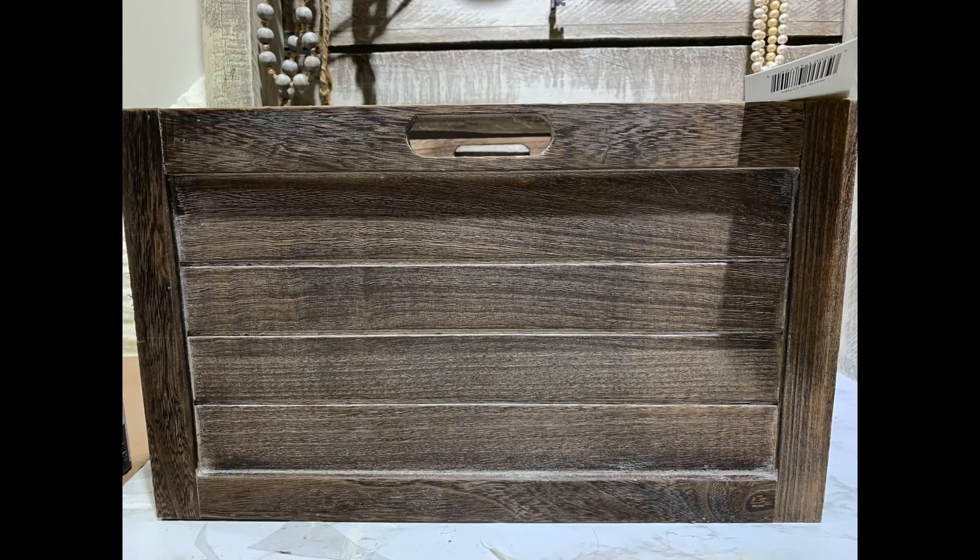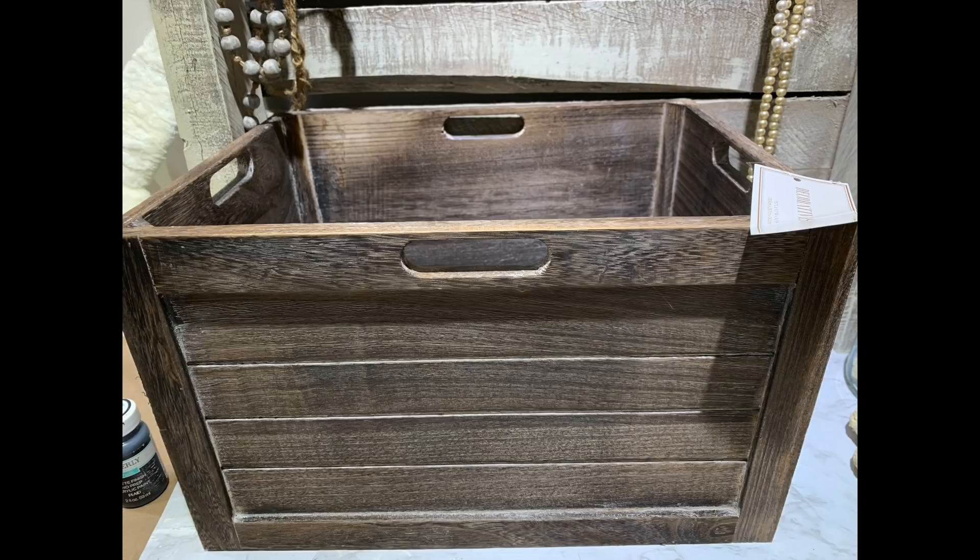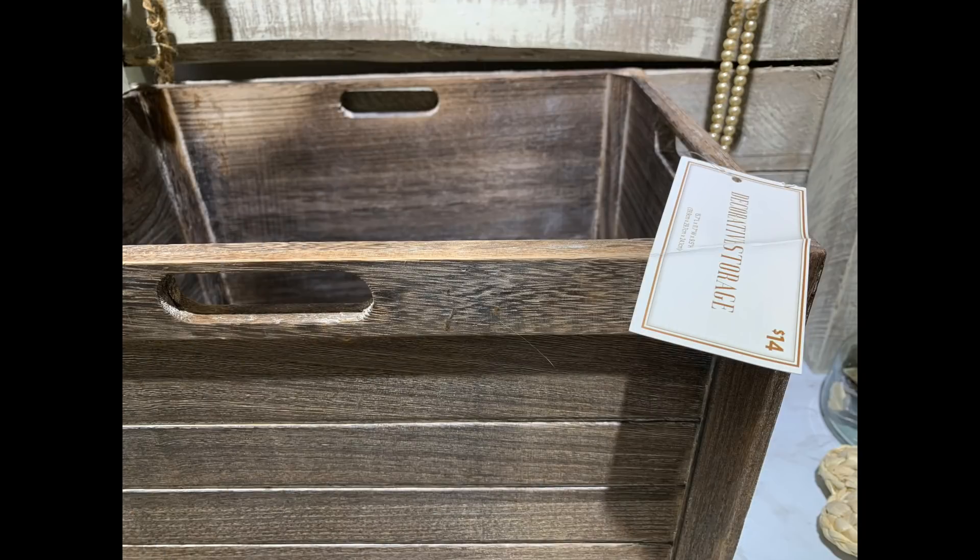The next project is going to be kind of an ongoing Dollar General haul. I did a Dollar General store tour a couple of videos ago — I'll link it at the end of this video and in the description box. I took y'all on a tour of my brand new Dollar General and they had some fantastic spring 2022 decor.